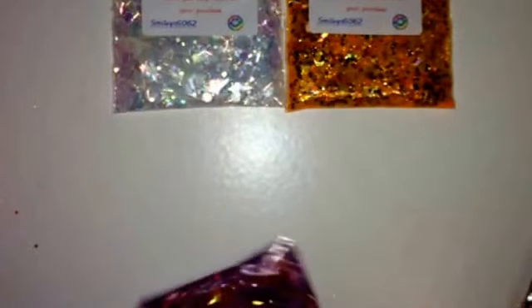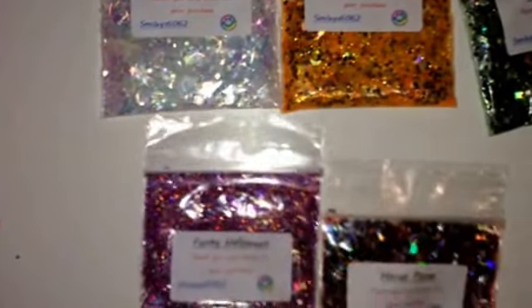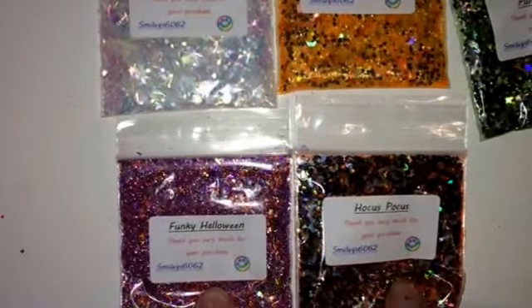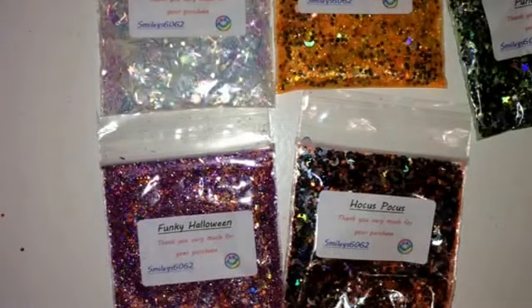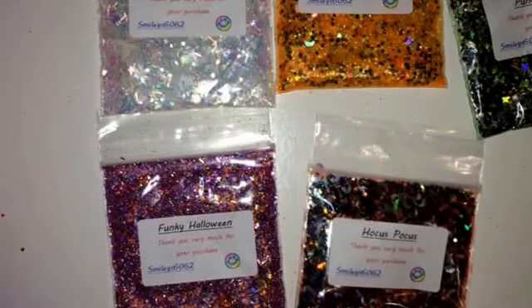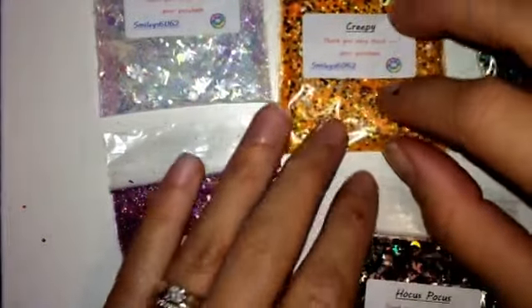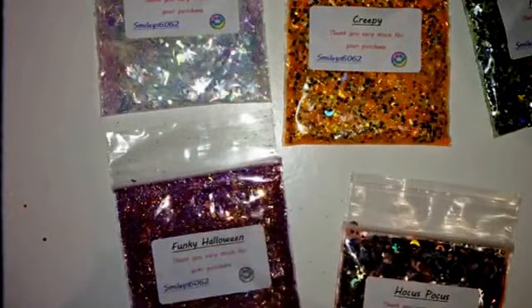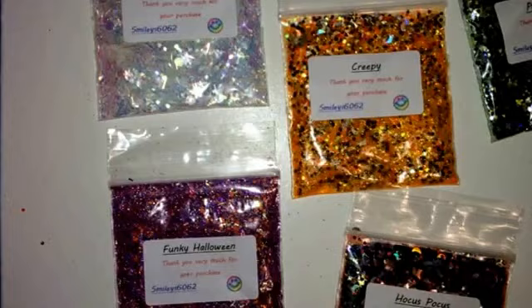Next we have the Halloween ones. I know for certain those two are in it, and I'm more than sure Punch Drunk is in it. I'm not too sure about Hocus Pocus and Funky Halloween. So what I'm going to do is just show you all five of them — there are only four that she's done separately, but I shall leave all the links down below. When I was looking through everything, there were Fimos inside the mixes and I'm not a massive fan of Fimos inside mixes — that's just my opinion.